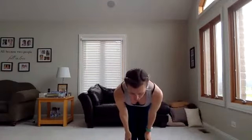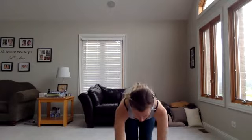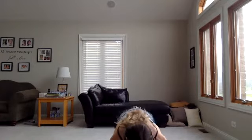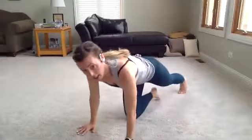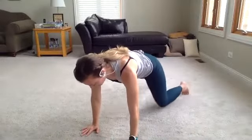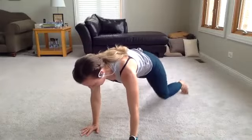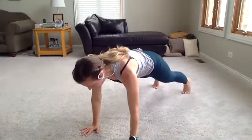Nice big inhale. Forward fold. Hold right here at 90 degrees — stretch the back of the leg for just a second. Before dropping it down, step back to plank. Hold plank for just a few seconds here. Now slowly just drop one knee at a time — little knee taps, still warming up the shoulder, tapping those knees down one at a time.